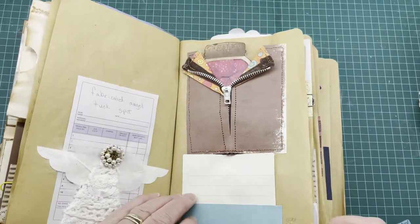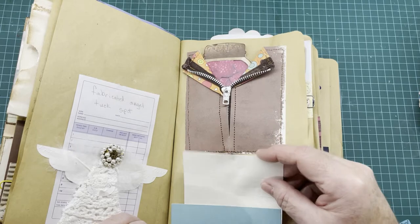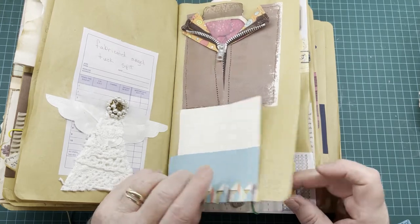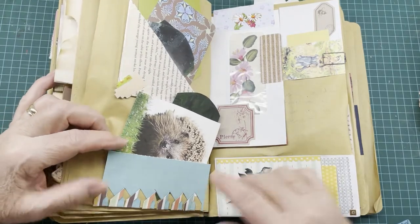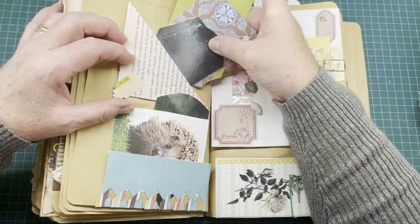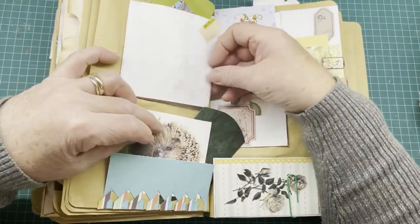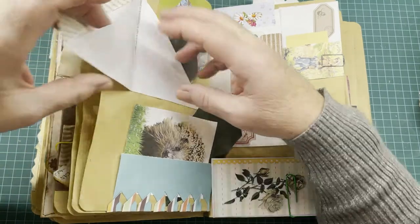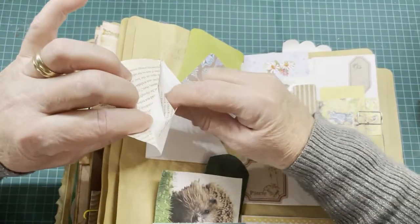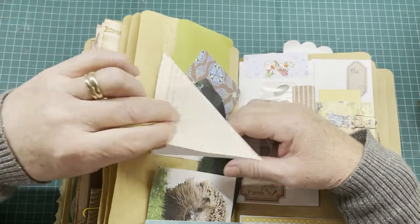On the bottom this is an over-the-page double tuck spot. On this side is a tuck spot — these are trims, and I did a little video on YouTube on how to make these and use them as page decoration. There's a tuck spot here at the bottom of the page as well. Up here we have a flip-out with five tuck spots: one flips out here, flips out there. There's a tuck spot in here and another tuck spot on both sides of the book page, and that just flips down.